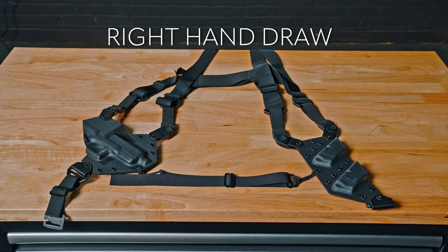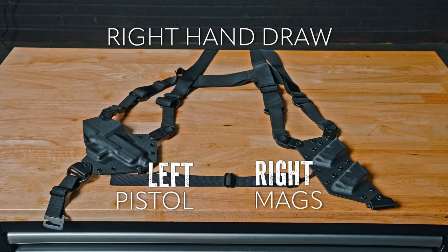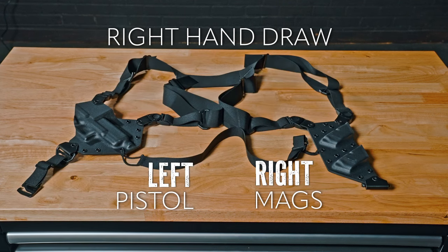We recommend laying this out on the table as you would wear it. Loosen everything up, and we do recommend having someone help you adjust this, but you can accomplish it by yourself.